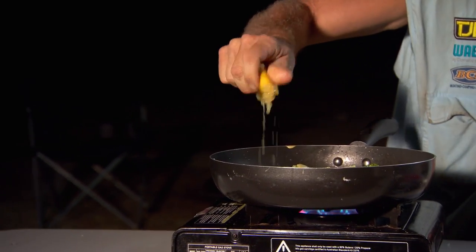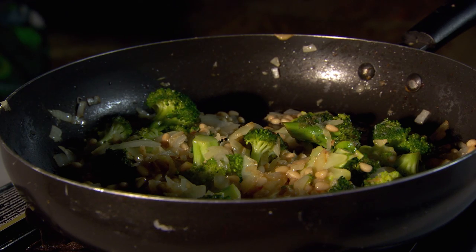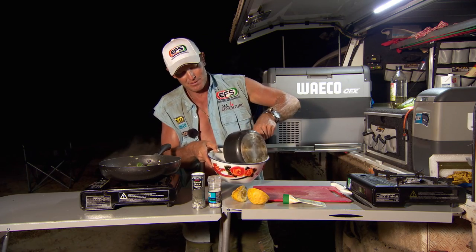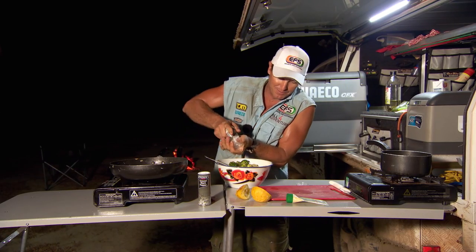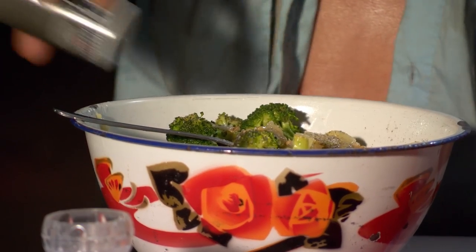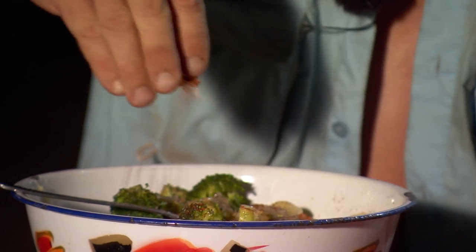So I'm going to squeeze a lemon in there. Those pine nuts and all that broccoli and the onion — looks like it's all ready to go now. So what I'm going to do is grab a bowl, put the pasta in here first. Now we're going to get this mixture in here. I'm going to dress it with some salt, pepper, and paprika. Paprika is a dried ground, basically sweet capsicum — sort of like a chilli without the zing.